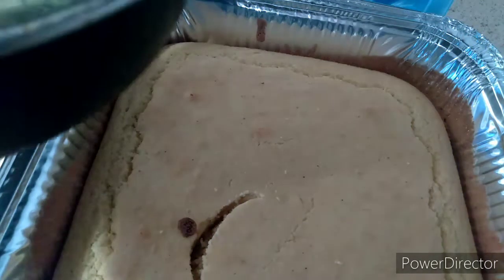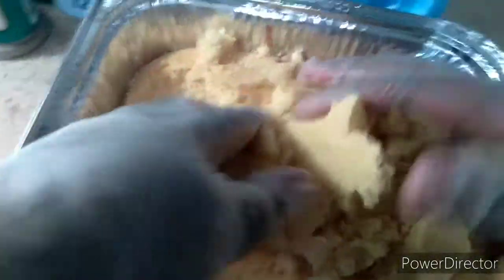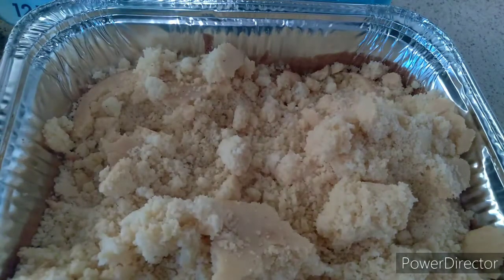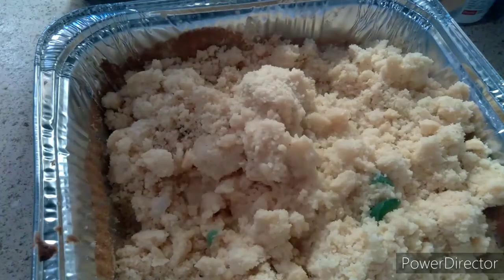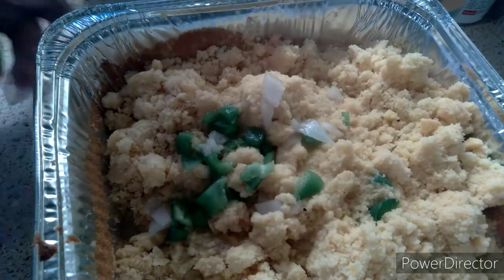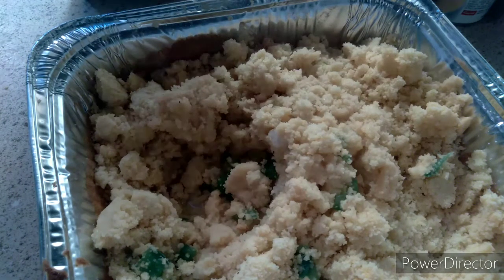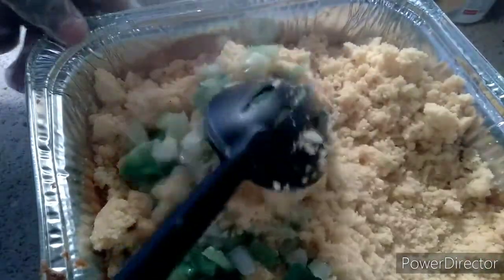You get that beautiful cornbread and you do this — you take some of that broth that I had, you see that guys? You crunch all that up. I got gloves on, I put some broth in there — throw all that good broth in there and stir it in. Then I take my sautéed onions, green pepper, and celery and put it in here. You can put as much or as little as you want.